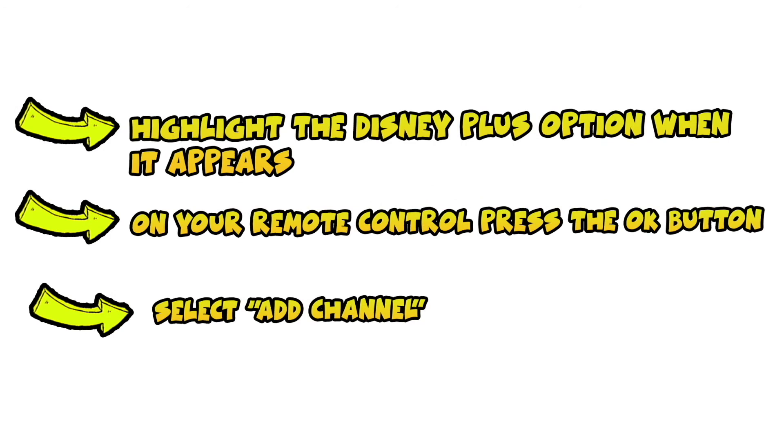Give the TV a few seconds and it should appear in the search results. You then need to highlight it and press the OK button on your remote control. Then you'll have the option to select Add Channel — select it and press OK again.